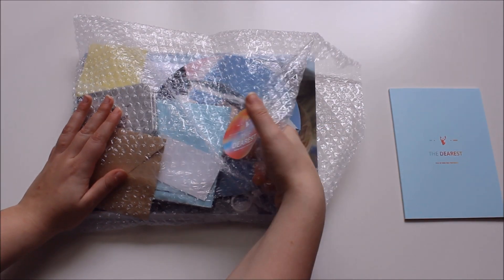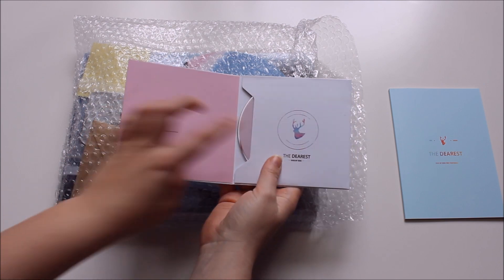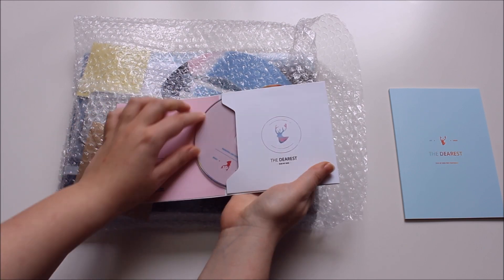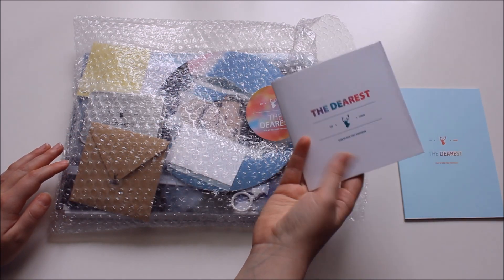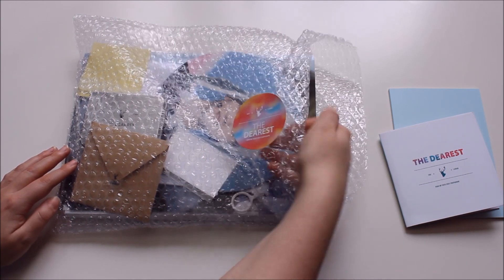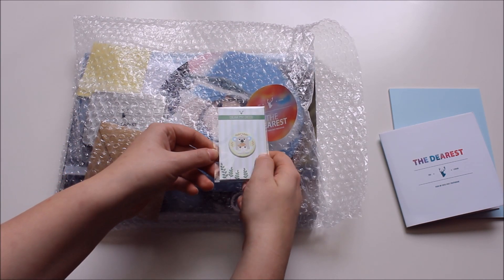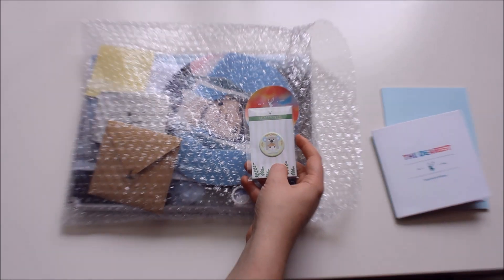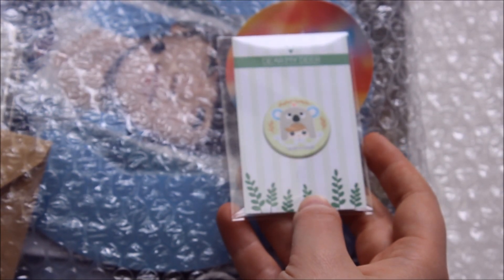Here's the DVD — also really cute. This is the outside, and this is the disc itself. I haven't checked the DVD yet, but honestly the trailer is what made me buy the photobook. And here is the tiny adorable cleaning sticker for cell phones — you put it on the back of your phone and whenever it needs a little cleaning you just take it off.